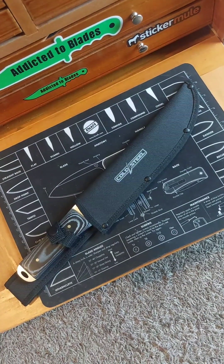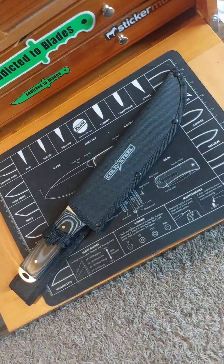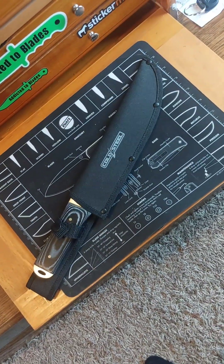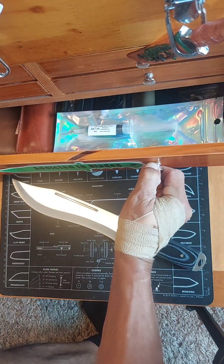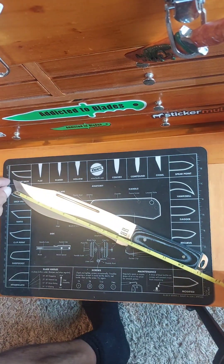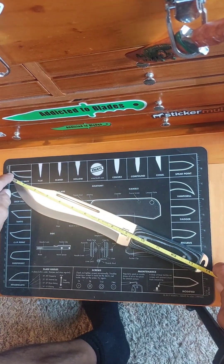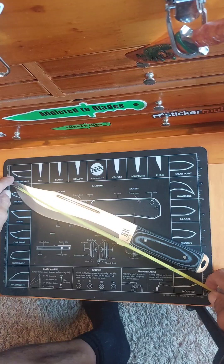The Cold Steel $10 Bushcraft knife sheath fits it almost perfectly. So now I can transport it in and out of the house and carry it if I want. Taking a couple quick measurements: overall length is about 13 and three-quarters inches, just a little over. Blade length is about 9 and a quarter inches. Cutting length is about 8 and five-eighths inches.